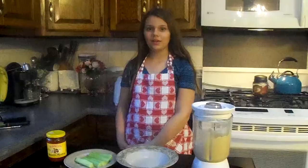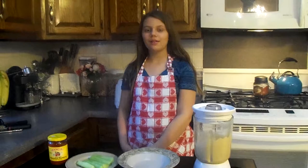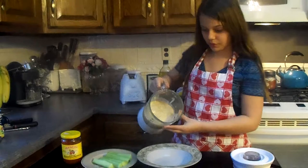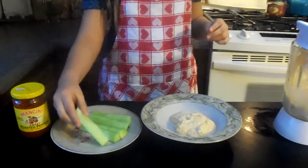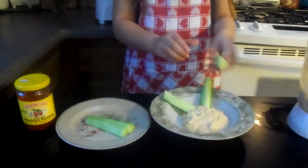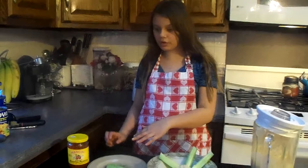So now we have our hummus, and we're going to pour some into a bowl, and just add cucumbers all around the edges — kind of like this. You can add some stuff on top if you want, like roasted peppers — dice them up and stick them on top — sun-dried tomatoes, or just fresh peppers and fresh tomatoes. But I decided to keep mine plain today, because I'm in a plain mood.